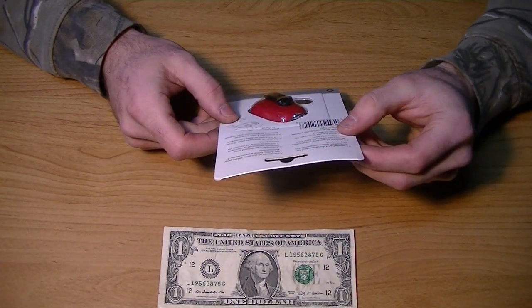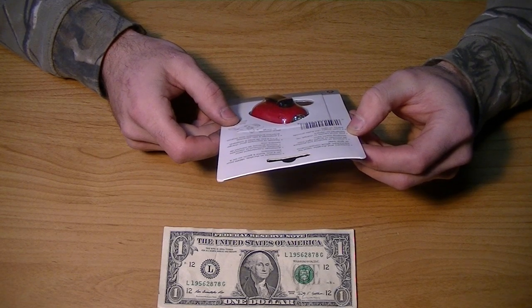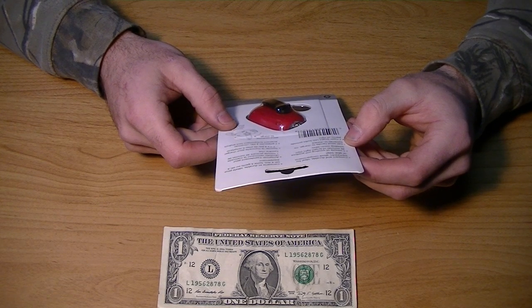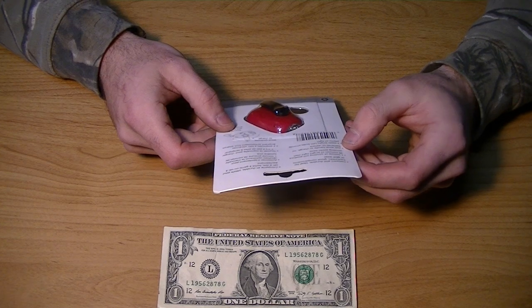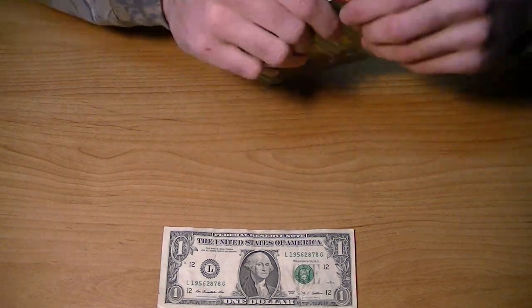It says one minute of winding will produce 30 minutes of bright light. Fast winding works best — don't wind it slow because it takes longer. Wind the handle to charge, no batteries to replace. Two super bright LED bulbs provide plenty of light. Well, we'll see, Coglans. We'll see.